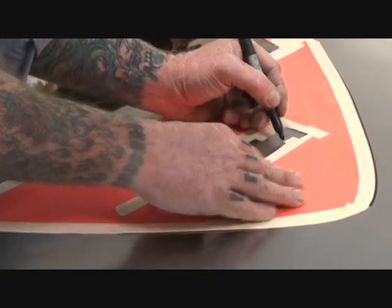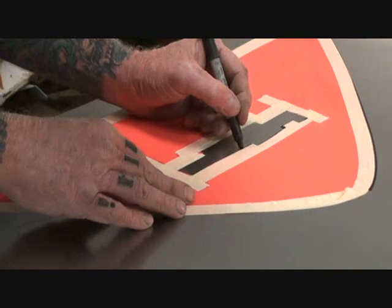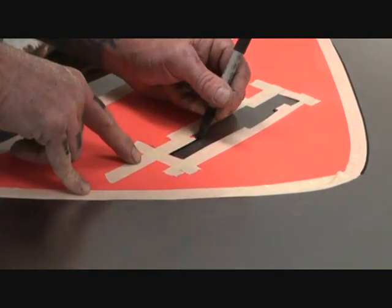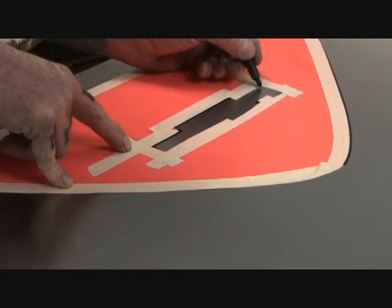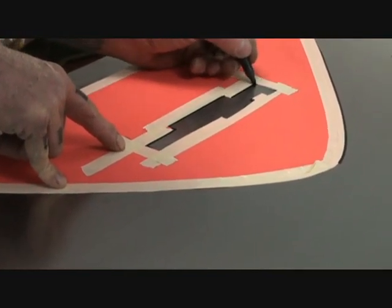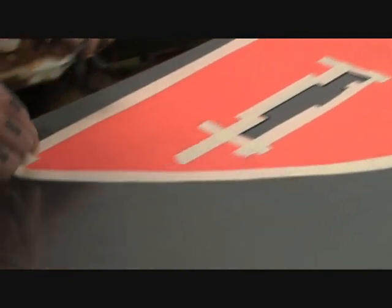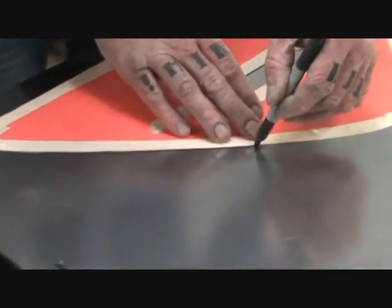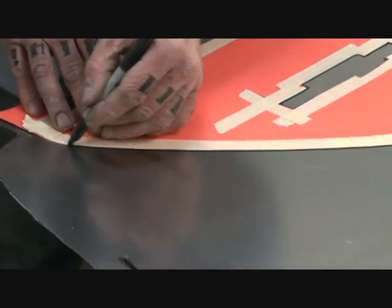This is where it's going to get really precise, just trimming it out in here. We want that to fit really good around that latch where it won't interfere. Because our buddy Ken, he's a special friend of ours, and we want to make sure that everything looks and works perfect for him.